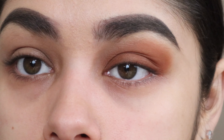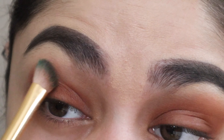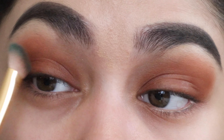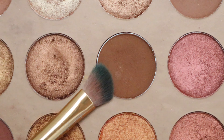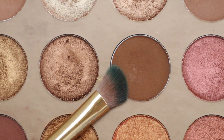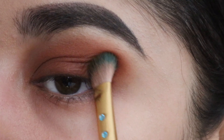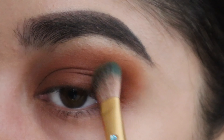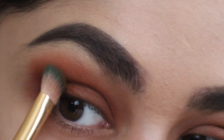Once I get it looking right, I'll move on to my other eye and do the same thing. Once that color is set, I'll go in with this dark brown shade and work it towards the outer corner of my eye, blending the color out towards the top of the brow bone. Then I'll move on to my other eye and do the same thing.